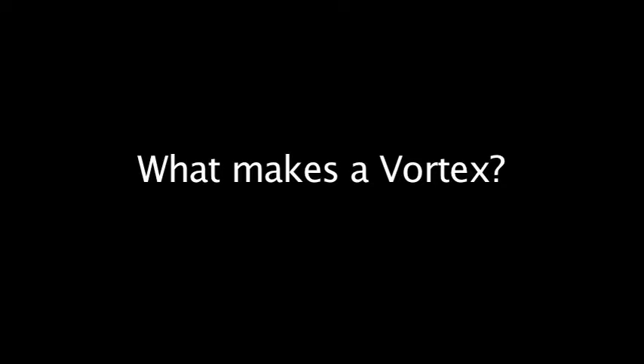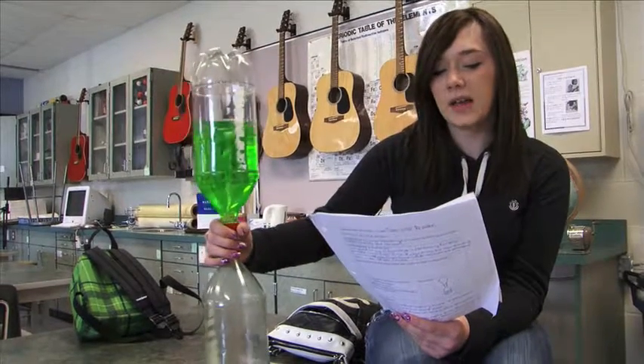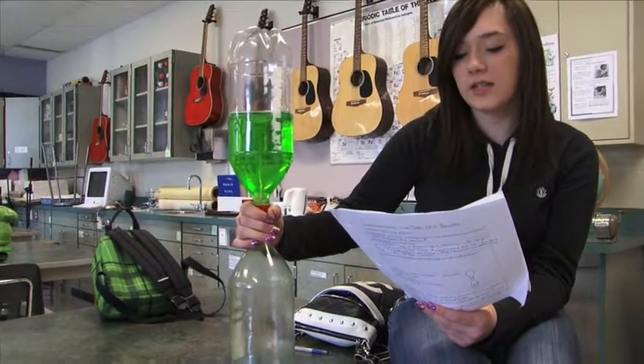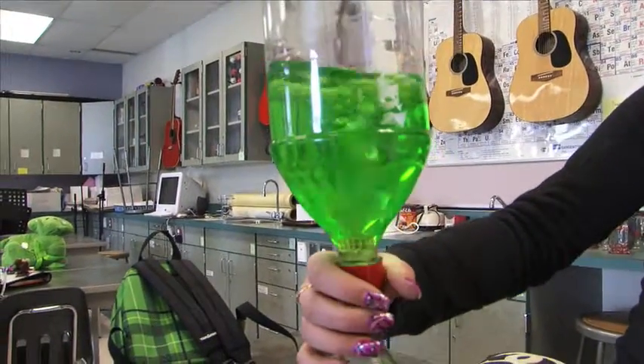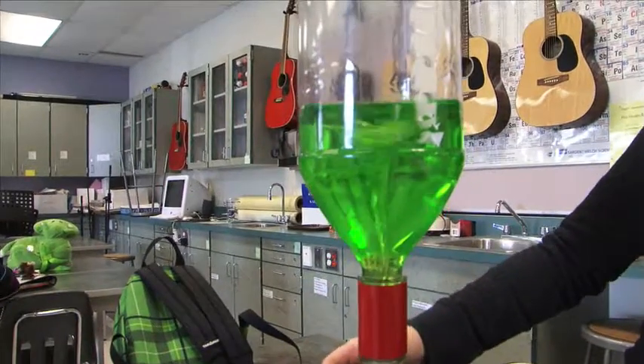Other examples of a vortex are when you're draining your sink and the little vortex forms in the drain. The vortex is made by the forces of kinetic energy and centrifugal force. The more force you put into them, the more movement you get. Now we know what potential energy, kinetic energy, centrifugal force, and a vortex are.